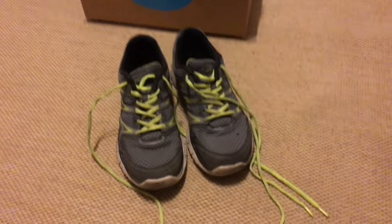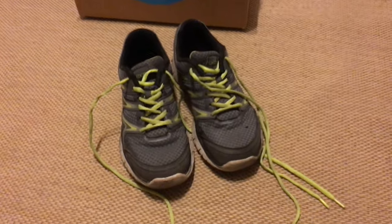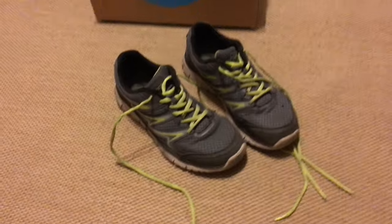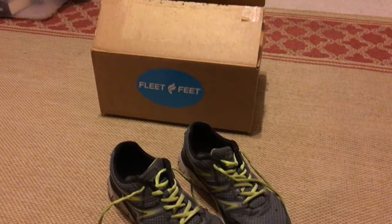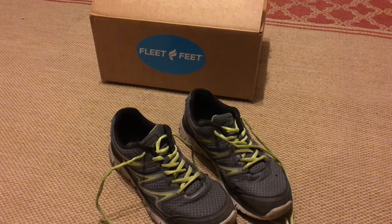Welcome back to the channel. Today I'm going to retire these running shoes and unbox some new ones from Fleet Feet. Stick around.